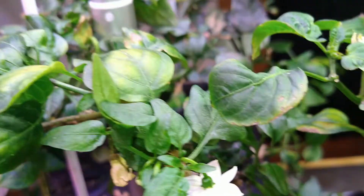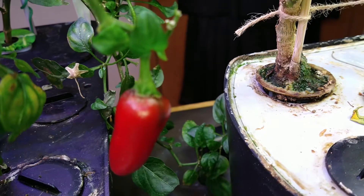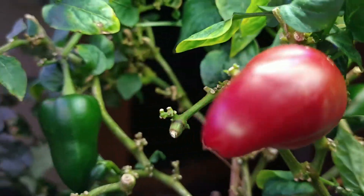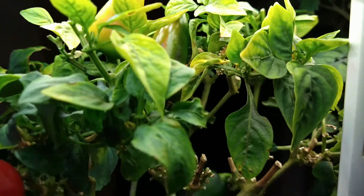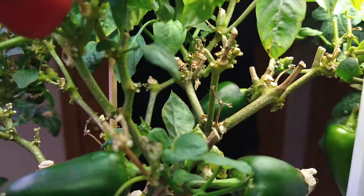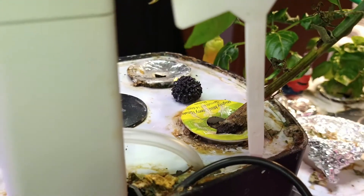This one here is my Fresno in my arrow garden — still, despite the spider mites, still kicking out all the peppers.